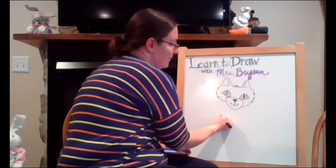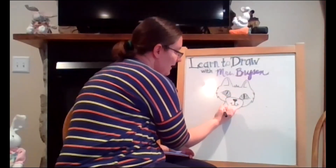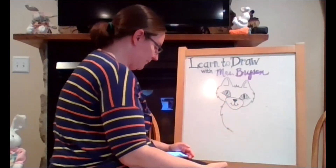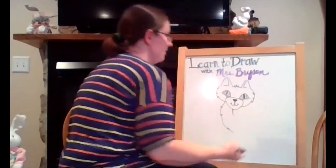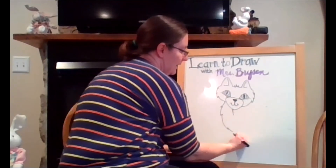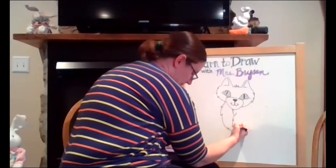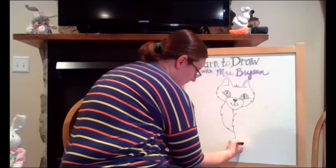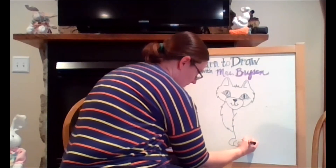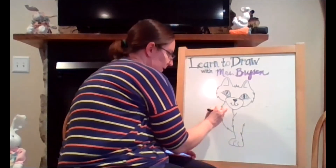Next we need to draw his belly, which is going to come around down in here. Just like the sides of his face, when we draw his belly we're going to draw some zigzags to show that his belly is hairy too. There's the panther's belly. We're going to do just a little line right here, then add in some legs — a line here, a line here, and some feet. Again we're going to add in those zigzags to show that our panther's got some hair, drawing our zigzag down around here and doing the same thing on this side.